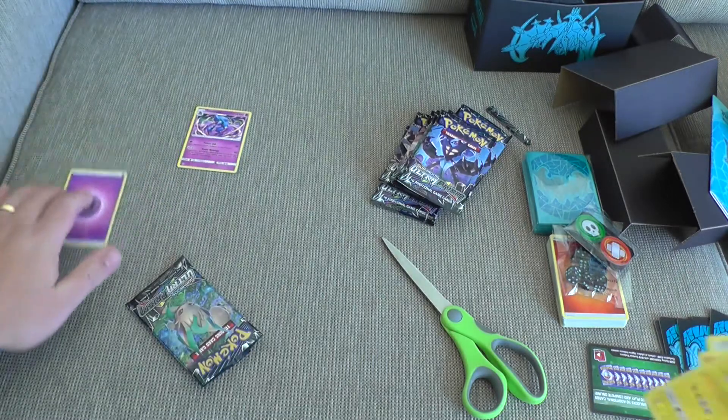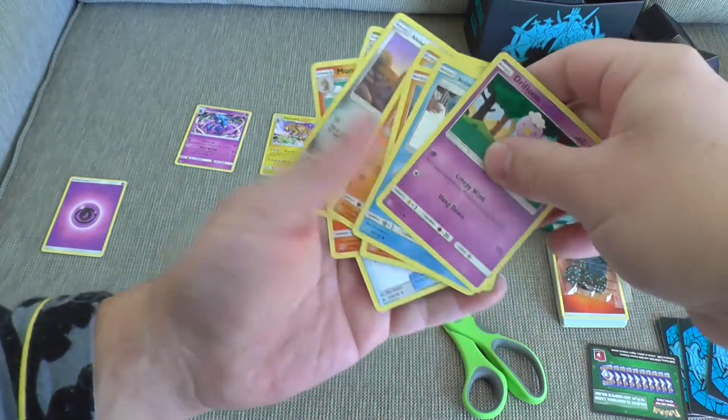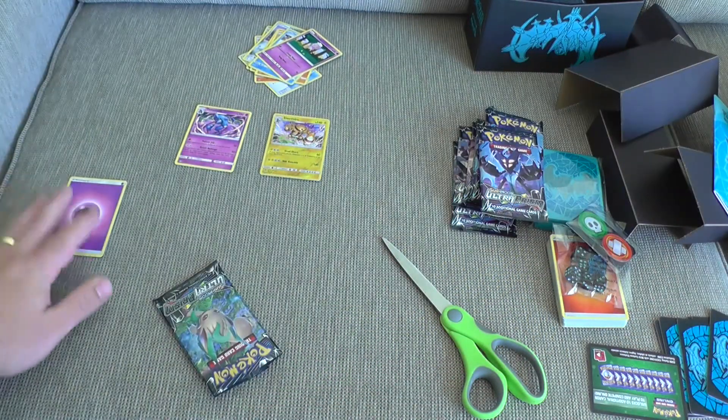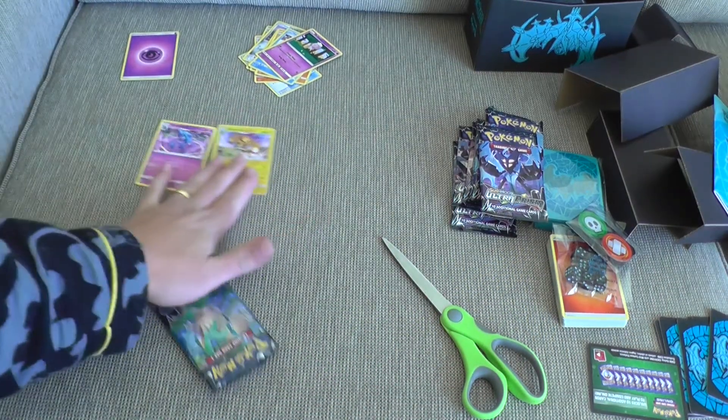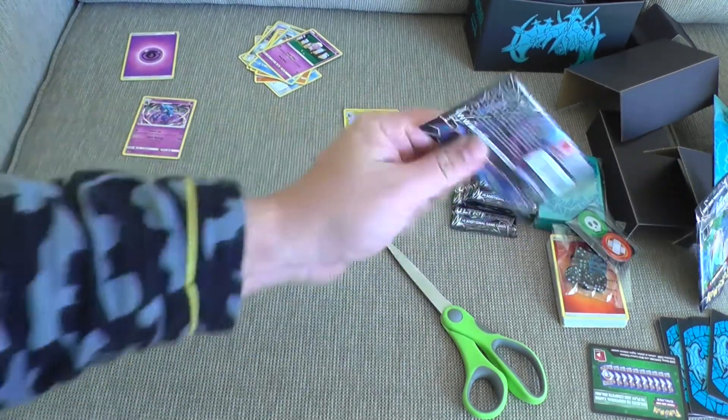So we'll put our Rares there. I wish I could maybe zoom in a little bit better — we'll see how this goes. There are our basics up there, energy there. So we'll go through it. There's our Reverse. There's our Rare. Next round.